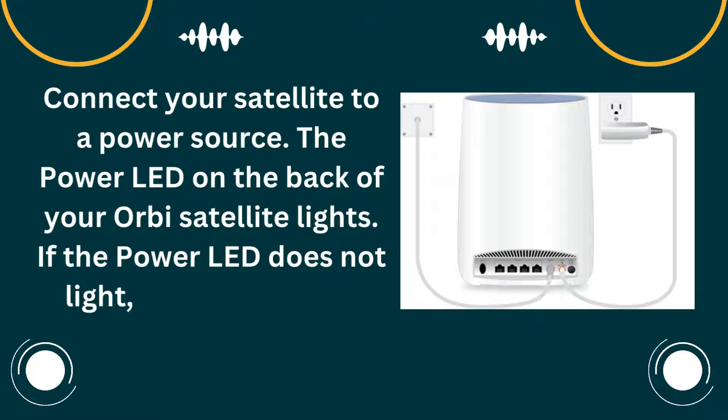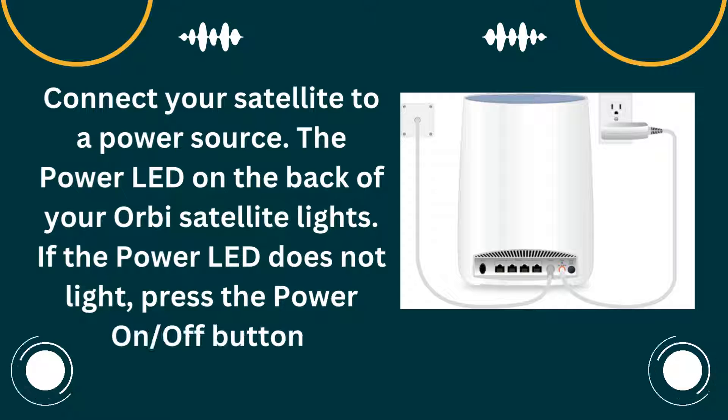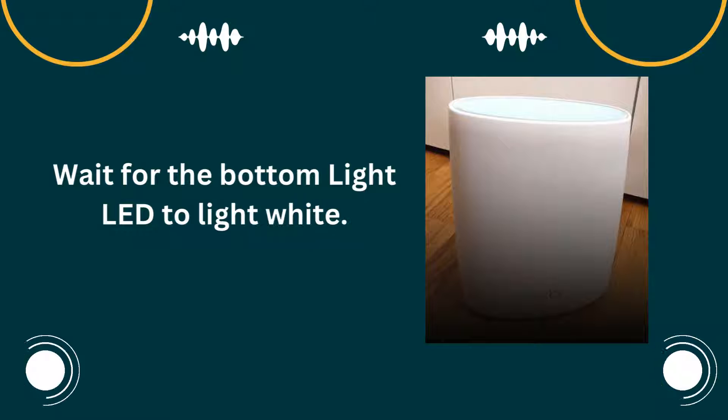If the power LED does not light, press the power on/off button. Wait for the bottom light LED to light white.